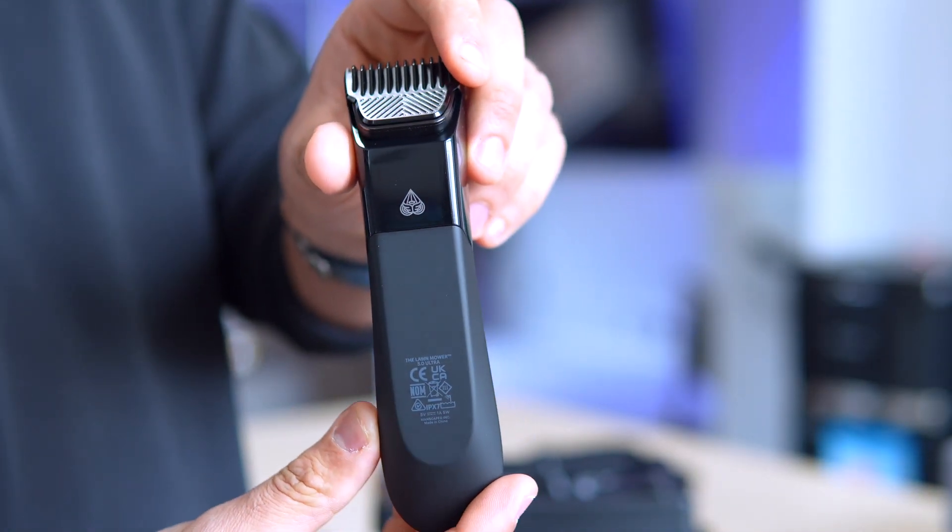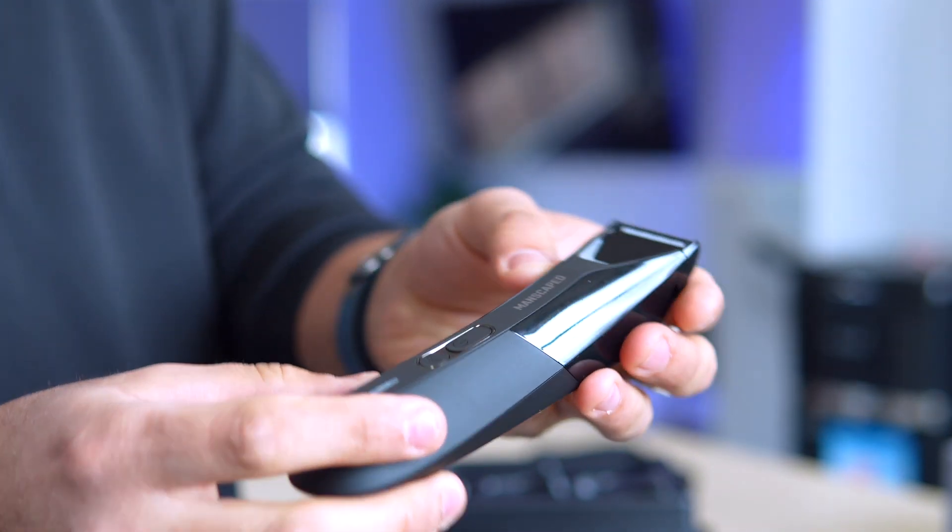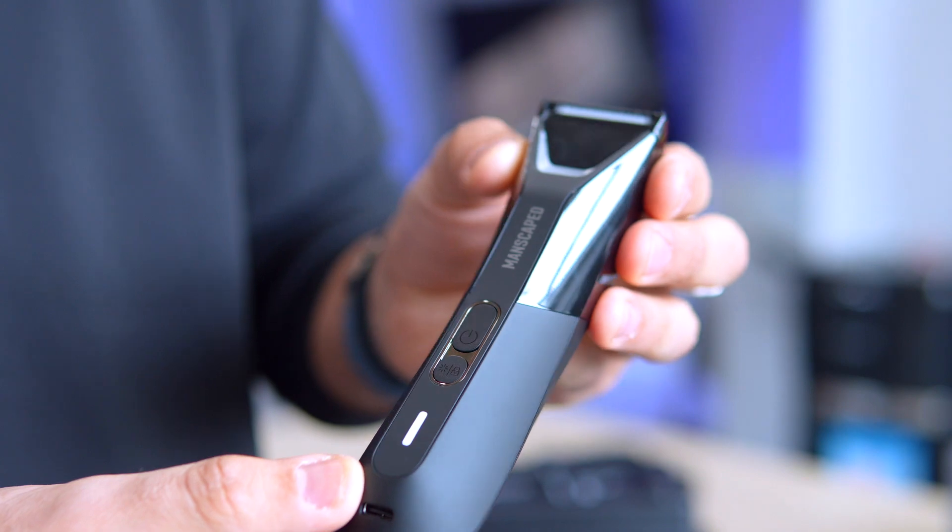The second, a whisper-quiet foil blade, delivers a luxuriously smooth finish, perfect for those seeking a more polished landscape.